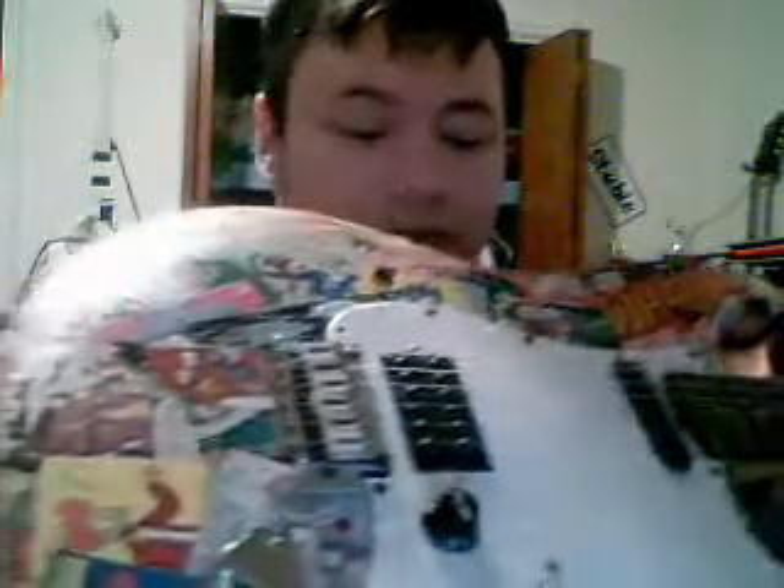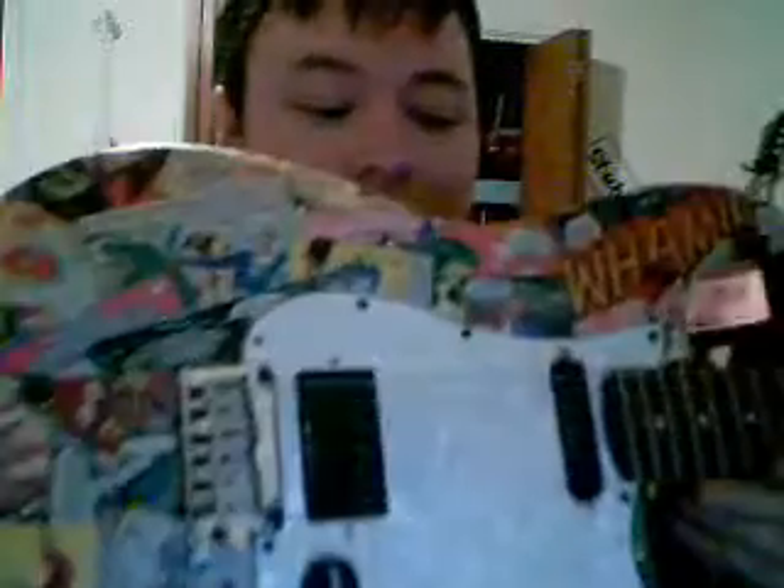What's up guys, I just wanted to show you my guitar that I just got done putting together. It was black and now it has crazy comic books all over it.